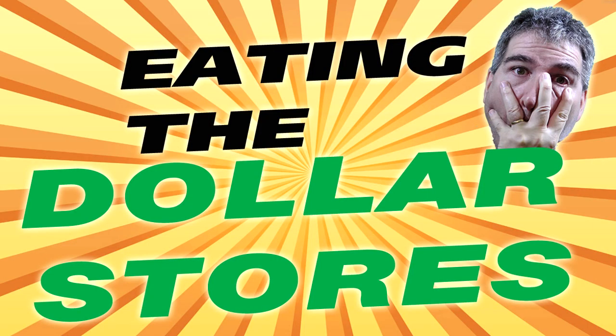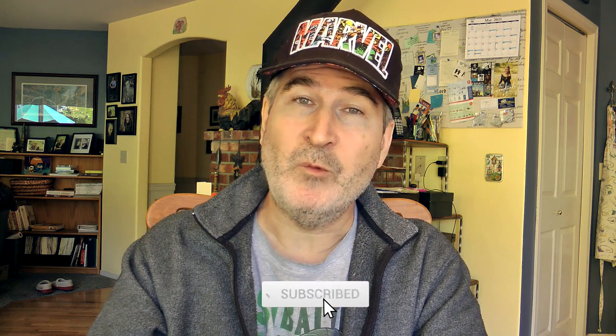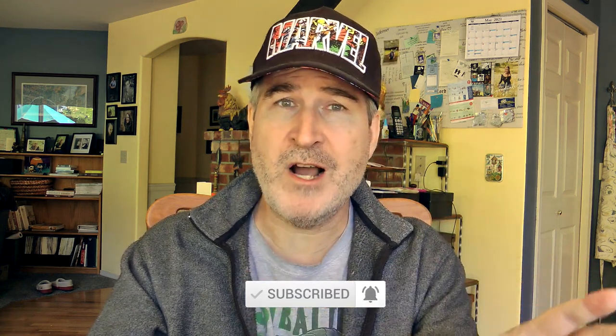Today is another gut-wrenching episode of Eating the Dollar Stores. This is a series where I go up and down the aisles of the dollar stores trying to find what's edible and what's not. It's kind of a crossover — there's a new series I'm starting where I am eating foods of all kinds, snacks and candies and whatever I can find that I have never, ever in my entire life eaten before. I don't know what to call this series, so if you guys have any suggestions, go ahead and leave it down in the comments. Love to hear it.